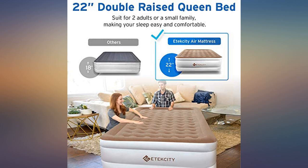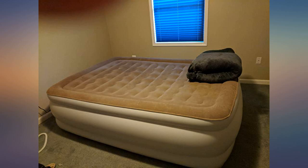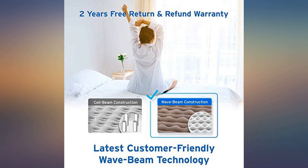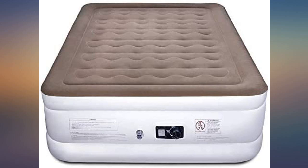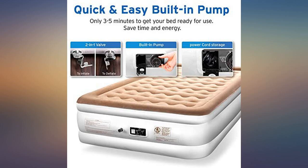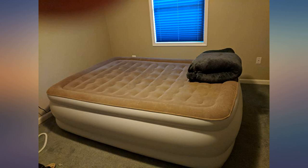We used this for a week while traveling. It was very easy to set up and we appreciated the height. Added a little bit of air each day just to maintain the solid bed-like mattress feel. The only con is that it seemed to bow in the middle when we slept — it could be that was due to our weight. Anyway, would recommend this air mattress.